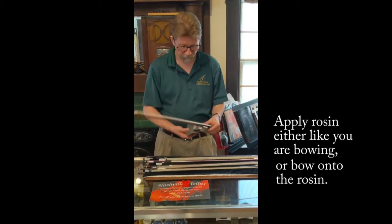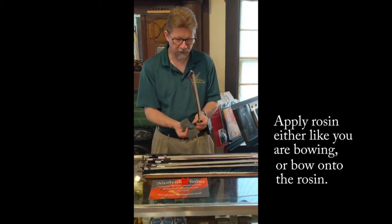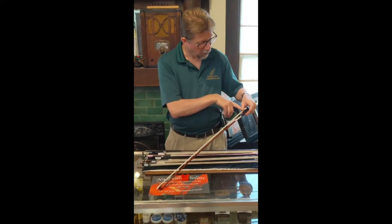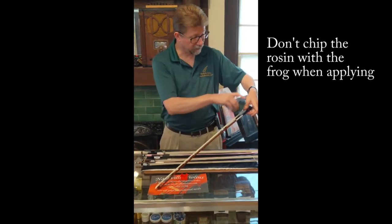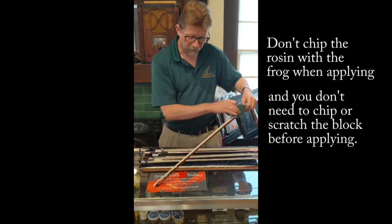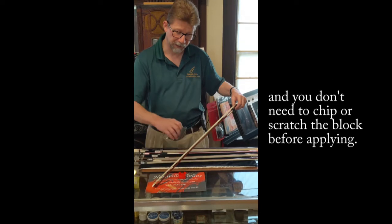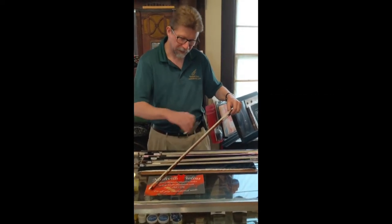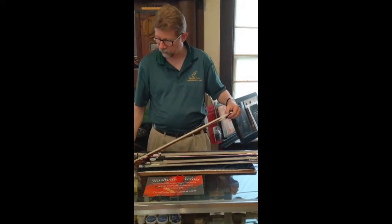Some people do it the other way around. If you've got a nicer rosin with a cloth you have to hold that cloth out of the way — still, you don't want to touch it. You don't ever need to rosin all the way up to the frog because you never play that close to it. Some people will put a thumb there to stop themselves from running into it, or just stop short, and put just a couple of strokes on there to get started.